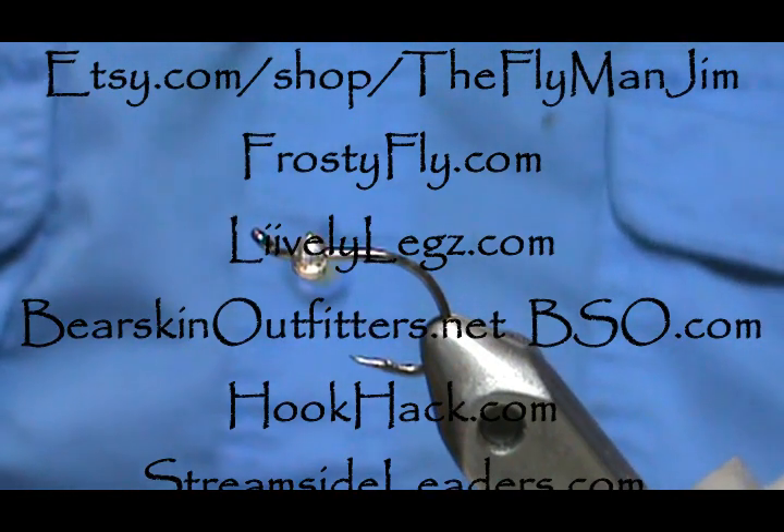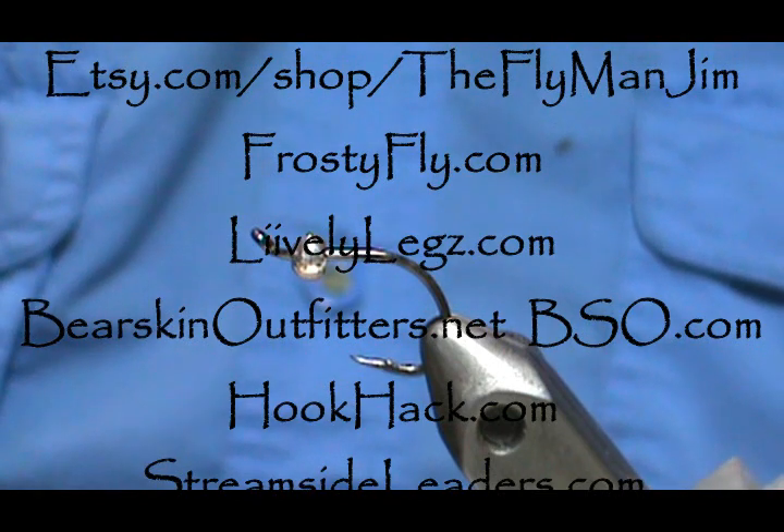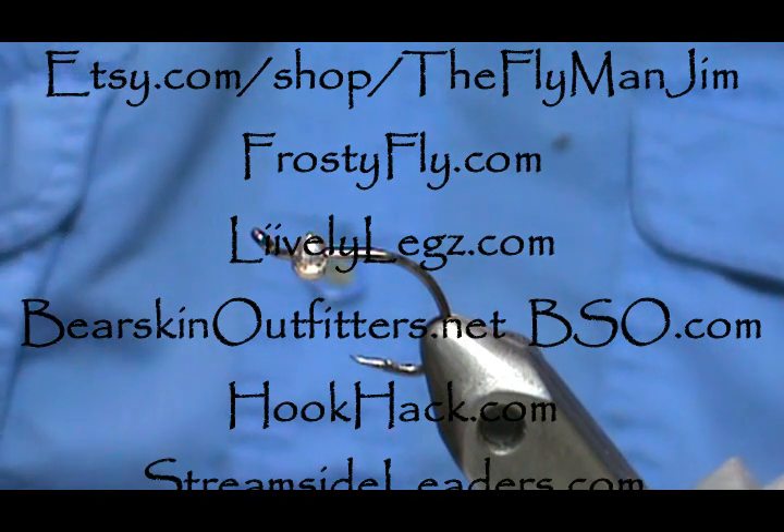Welcome back to another edition of Fly Tying for Beginners with Jim Masura. Today I'm going to tie a bead butt black-nosed dace.